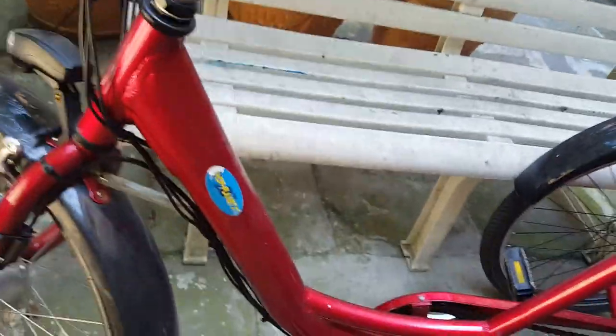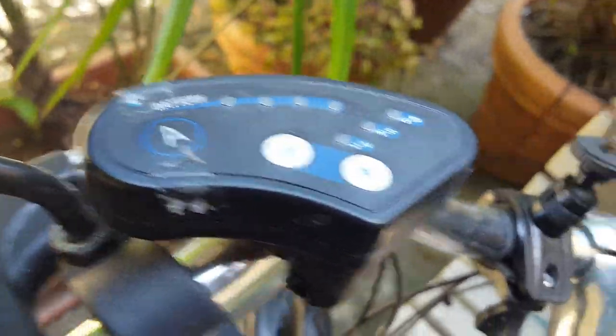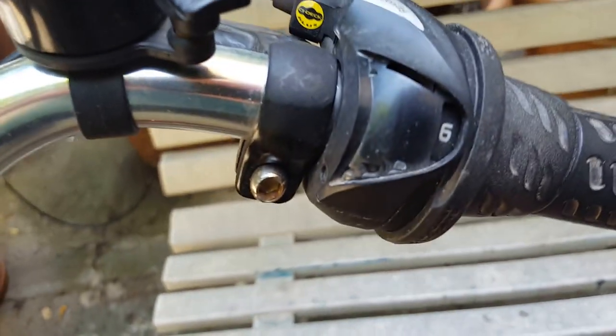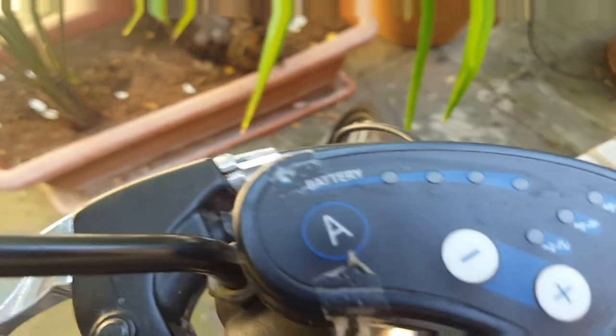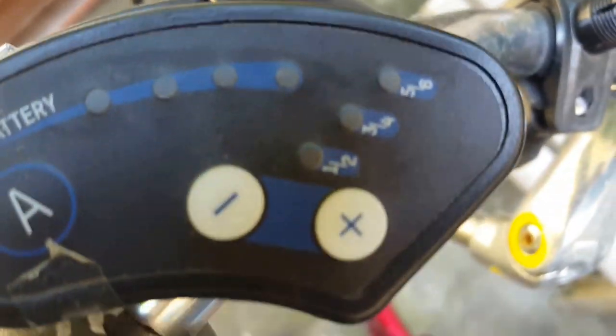Up here are the controls for the electrics, and over here is for the manual gears. It has six manual gears which can be used at any given time. With the electrics, button A starts you off at a walking pace, and then as you push the plus button, these lights on this side will light up and give you different rates of speed.